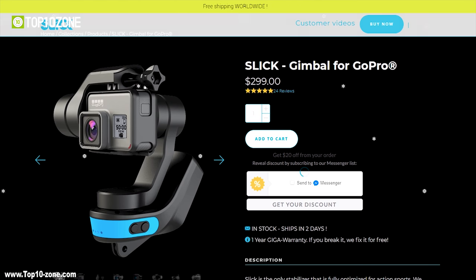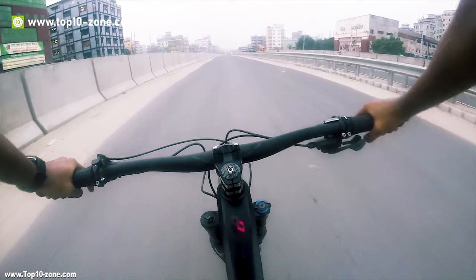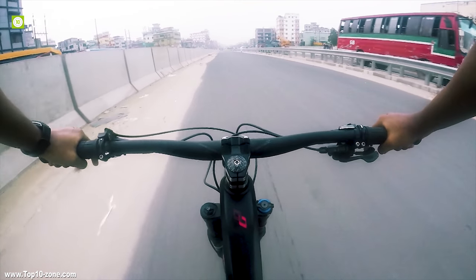This stabilizer was an Indiegogo-funded project and is now available online at $300. If you are an adventurer and love hiking, trailing, snowboarding and biking trips on the mountain, then Sleek can be a great choice for your GoPro action camera.